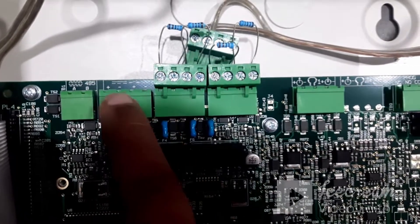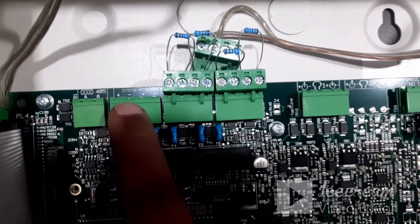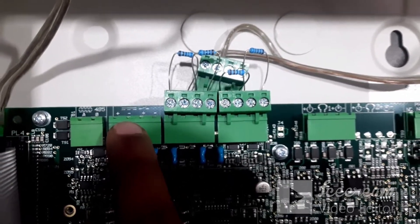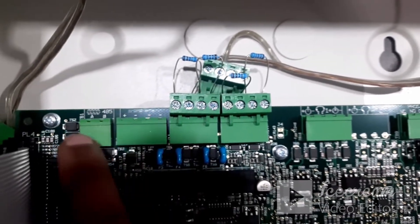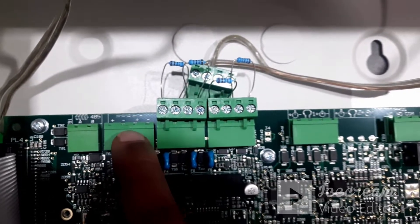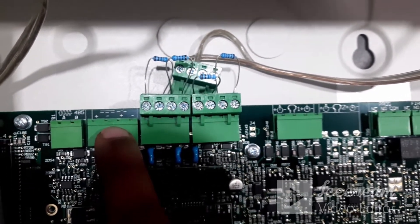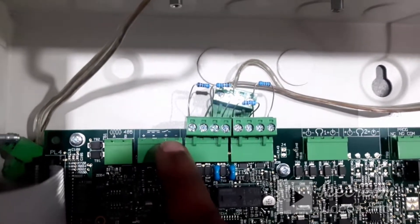The second connector is the 24 volt DC output from the panel, which can be used to connect the repeater panel. So these are the two terminals we normally use: RS-485 communication, and the second connector for 24 volt DC output to power the repeater panel.